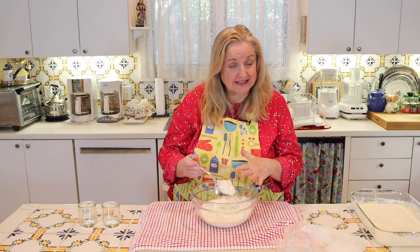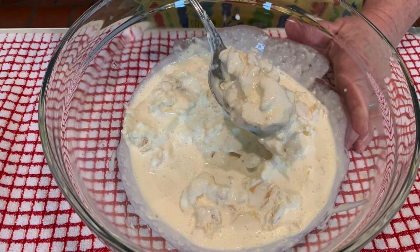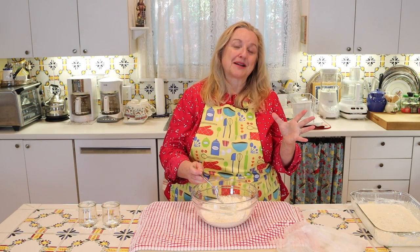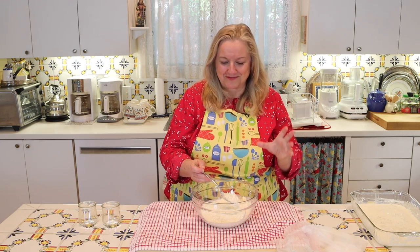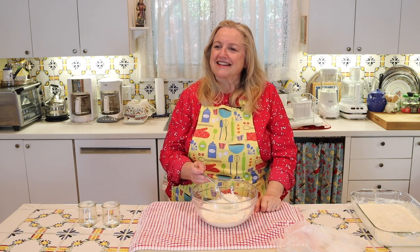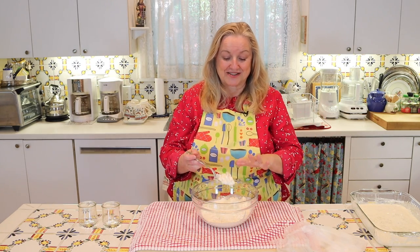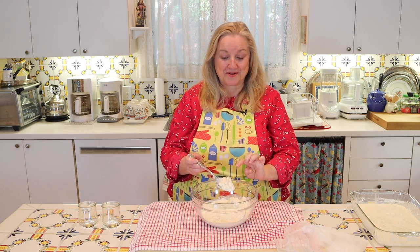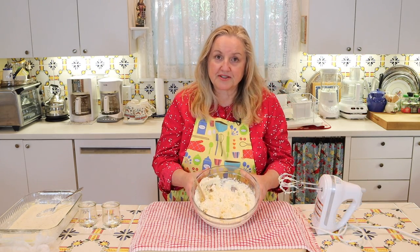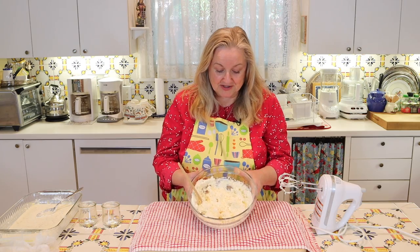Some folks like to leave their clotted cream very chunky like this, but I like to make it resemble more what you can buy at those gourmet grocery stores. Sometimes it'll be labeled clotted cream, sometimes Devonshire cream — but both of those, when you buy them, are very smooth and thick, almost somewhere between a sour cream and a cream cheese. So I'm going to take my electric beater and whisk this until I get it to that consistency. Starting on low speed — that only took about 30 seconds and it just looks wonderful.